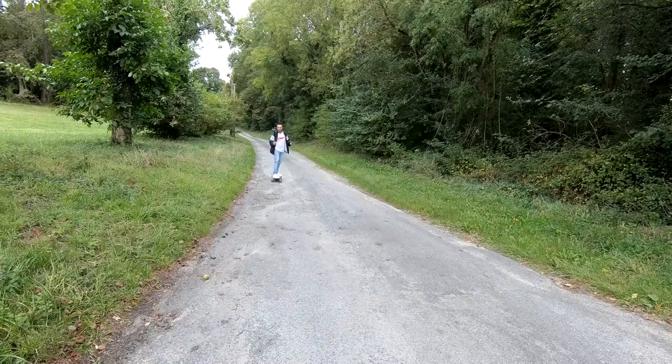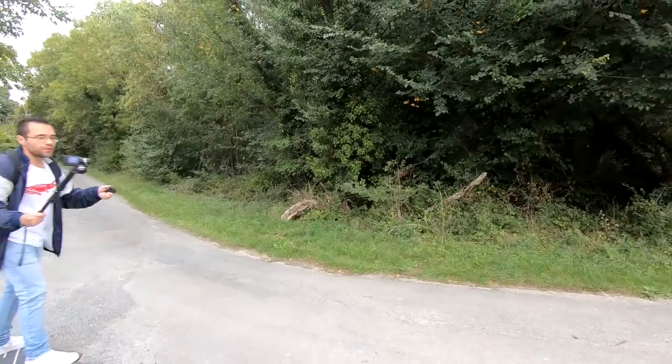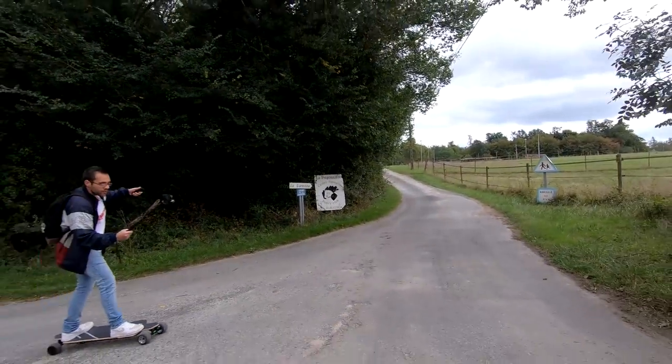On est vraiment sur un produit premium, on est sur un skate d'une valeur de 700 euros. Je veux dire, j'ai pas eu d'autre idée que de prendre un skateboard de pro, débutant comme je suis. Et honnêtement je pense que c'est la première fois que j'en fais, et peut-être la dernière en fait. Oh putain pour tourner, je suis tellement pas chaud là, c'est un truc de ouf.